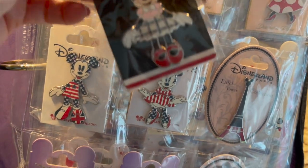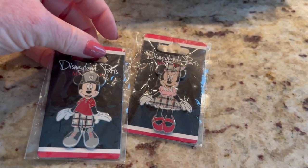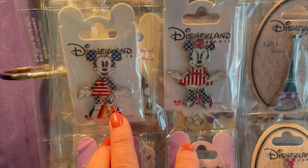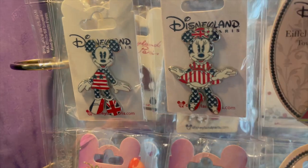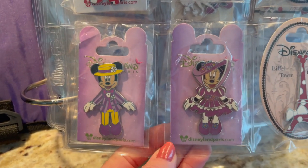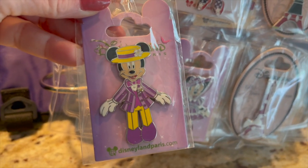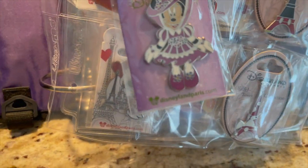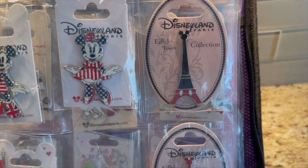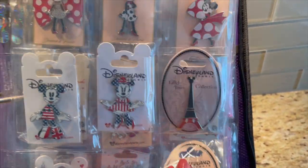Then the next one is Minnie with her plaid, so you can see them together — they're just beautiful. Here is a Mickey and a Minnie that is really supposed to be Paris in the UK. And then here are like Dapper Day or Spring pens — just adorable. And then I also have the Mickey and Minnie Alpha Tower pens — I just wanted Mickey and Minnie.